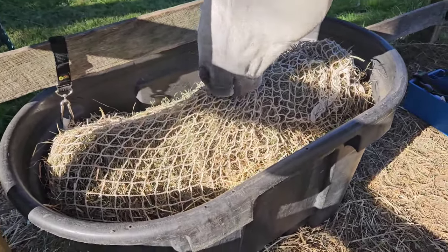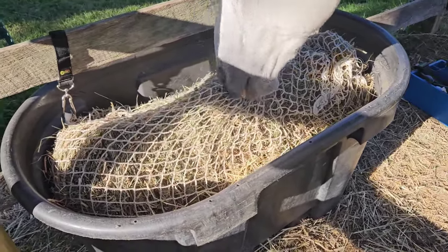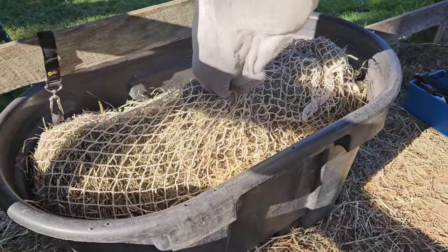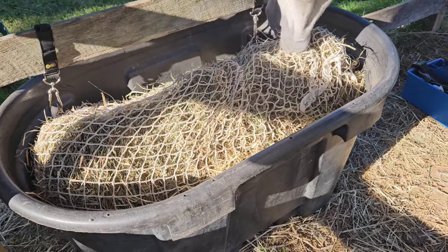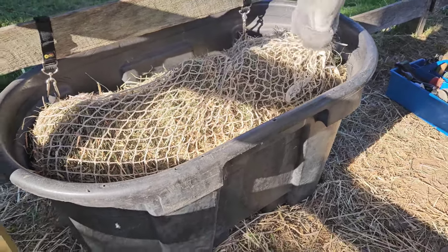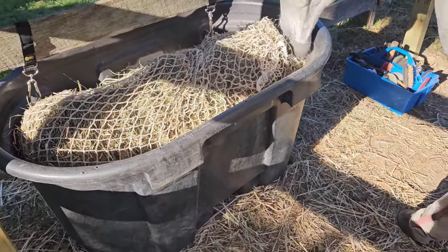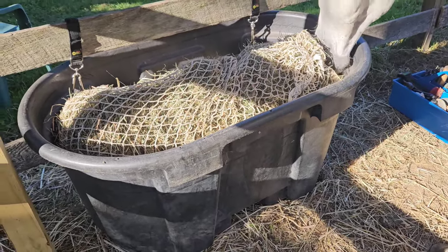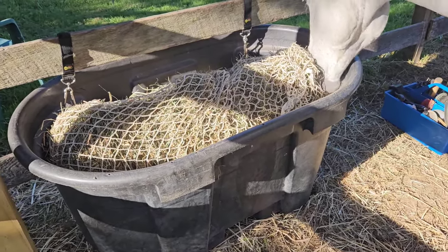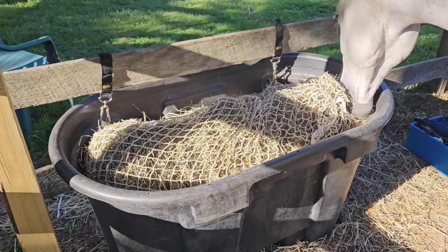The best ones do not rip — they're phenomenal. There's an entire bale of second cutting hay in there. That bale easily was over 50 pounds, really heavy second cutting expensive hay — 16 bucks a bale. It goes in the hay net and will last him about four days.